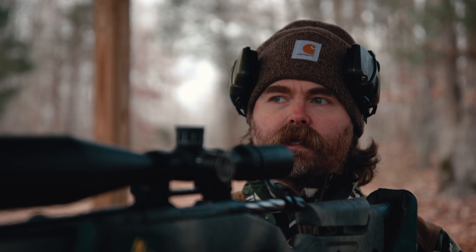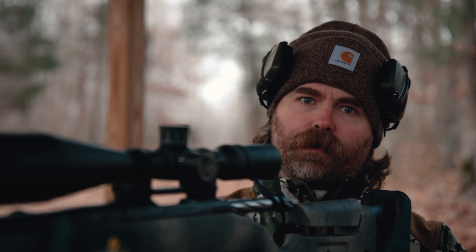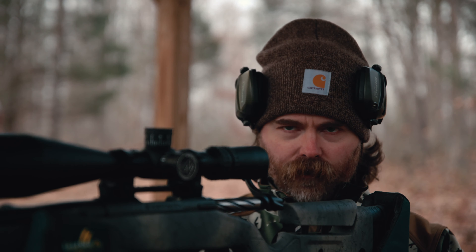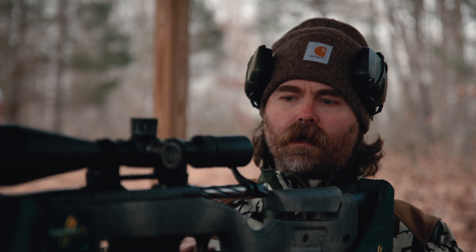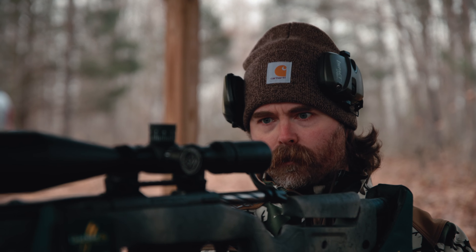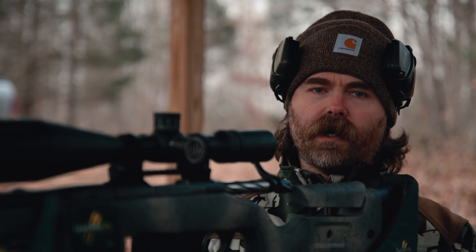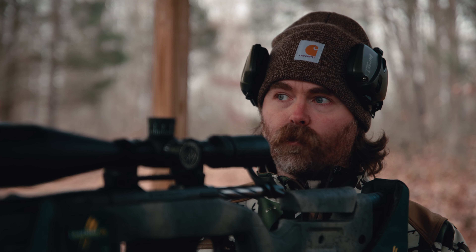At 100 yards you're not going to notice a bad trigger pull, at 200 you might notice it a little bit, but at 300, 400, 500 yards a horrible trigger pull starts to get exposed. Beyond 500 yards you're just not going to hit anything if you have a bad trigger pull or aren't consistently anchored. Getting comfortable is a huge aspect. I will not take a gun hunting unless I've shot at least 100 rounds through it and gotten absolutely comfortable — felt everything about it.